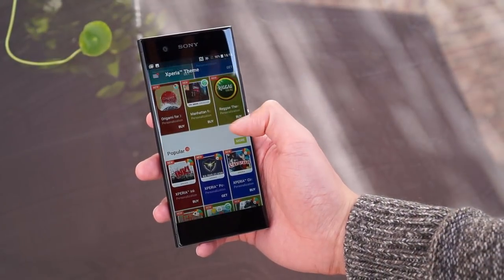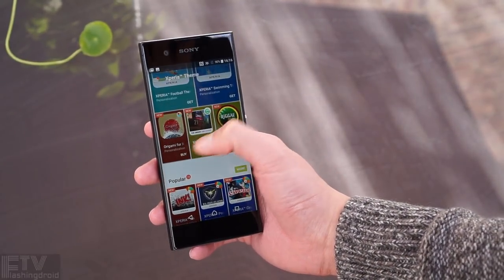Hello everyone, Ray here. We've got a new phone from Sony, finally. The mid-ranger here is not as exciting as the XZ Premium or the XZ, but it's a really gorgeous, spectacular, stylish mid-ranger — the XA1. Let's have a look.